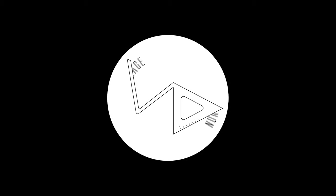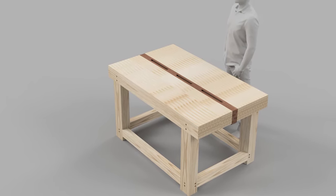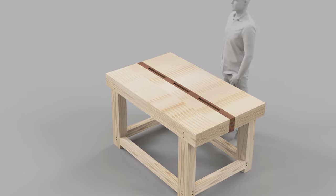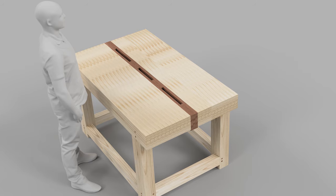Hi and welcome to another edition of Willis Garage Norway. This video is going to be a long Fusion 360 tutorial on how I designed the Rubo Bench. Some of you are going to find this video quite boring, but some of you are going to find it quite interesting and learn a lot from it.